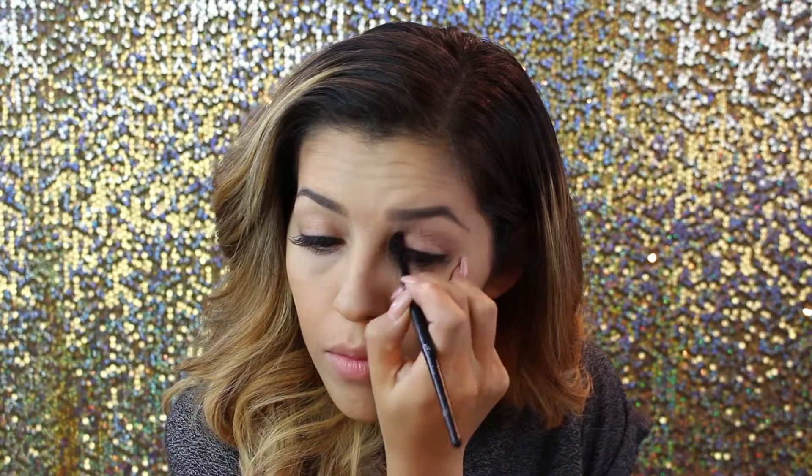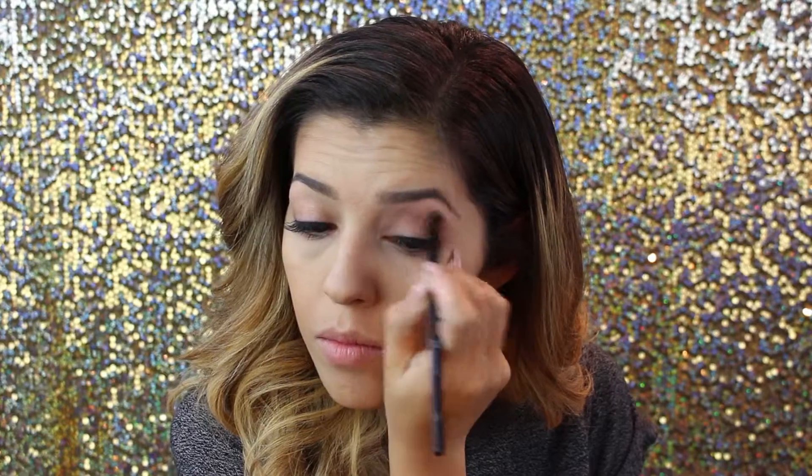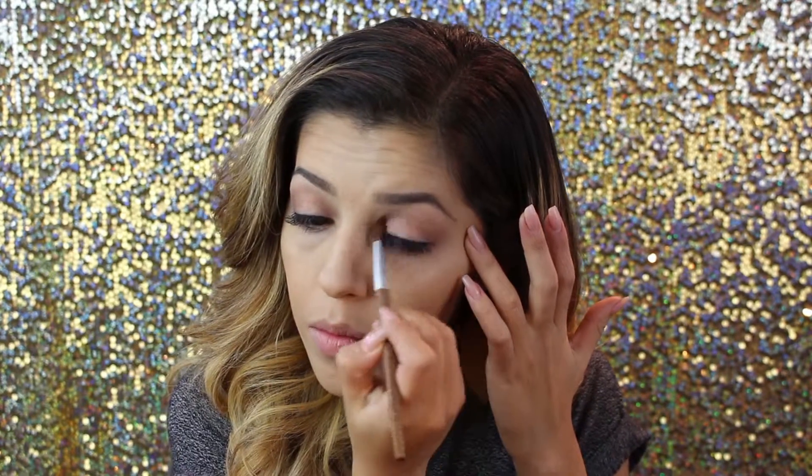First, we're gonna go in with our Lorac Pro Edition 1 palette and use the color mauve. With that color we're going to add in our crease color, which means we're gonna go from the ends of our eye all the way to the other side — connecting the top part of our eyelids in the crease. We're not going to go into the lid area or touch the brow bone. It's just a light purple for definition in the crease.